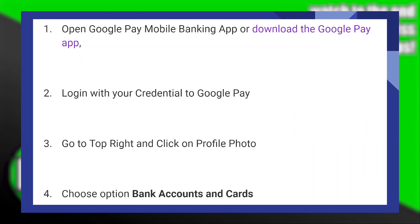Then go to the top right and click on Profile Photo. After that, choose the option Bank Accounts and Cards.